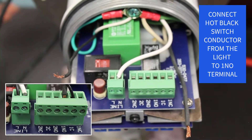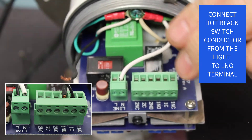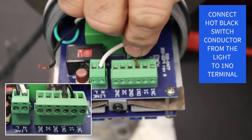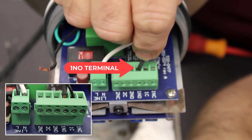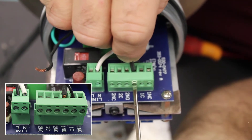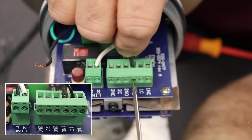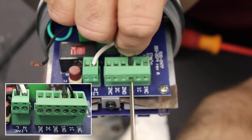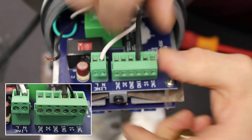Now we're going to connect the black switched hot conductor from the light to the 1 and 0 terminal. We will tighten that screw down and make sure that wire is in there secure.